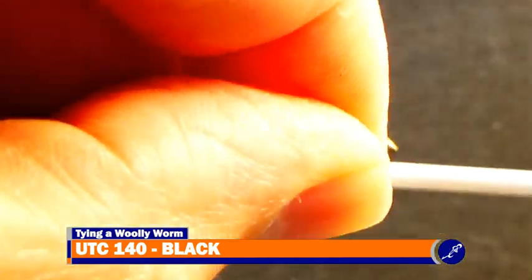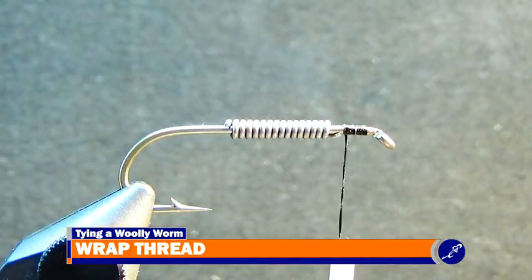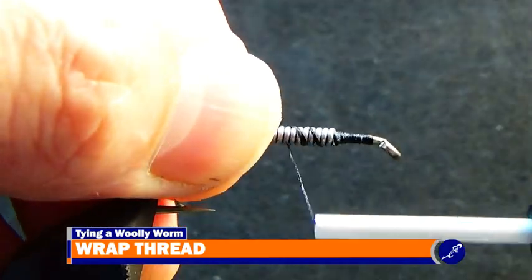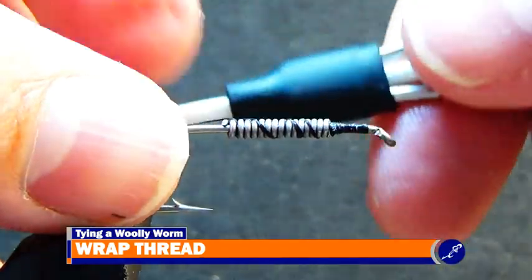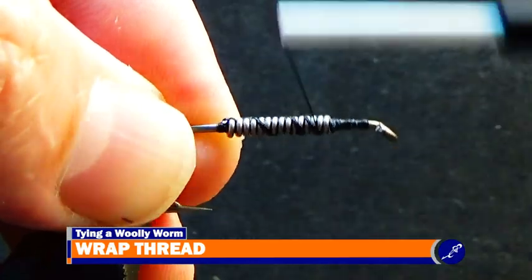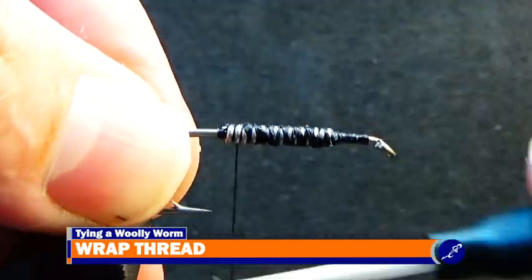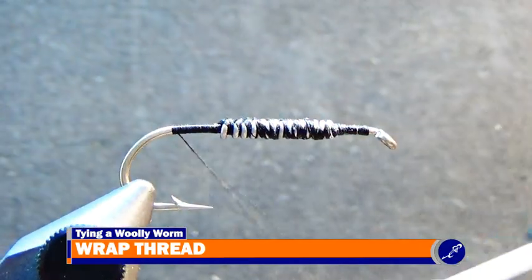Start some black UTC140 at the front of the hook. Once secured, cut the tag of thread from the fly and continue lightly wrapping the thread over the lead wire. After the thread passes the lead wire, wrap a few wraps of thread directly behind the lead and then go back over the lead wire a couple times to ensure that it is secured to the shank. Now that the lead wire is strapped down to the shank, take the thread to the bend of the hook.